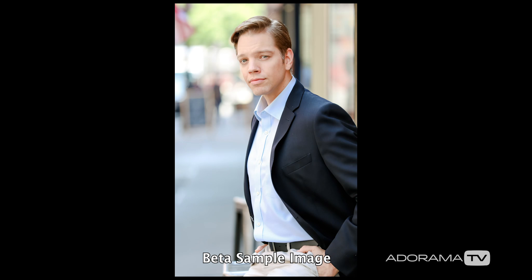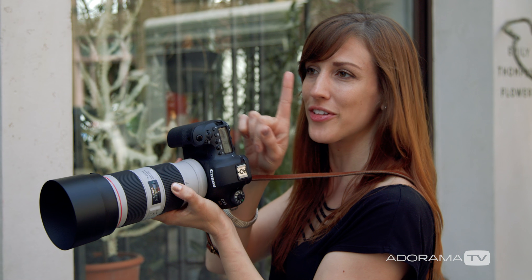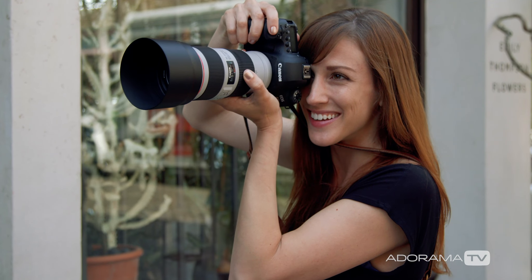The minimum focusing distance has now gone down to one meter, which really helps you interact with the subject you're photographing. When shooting headshots, you can talk to your clients and really get the best expressions out of them without having to be so far away.